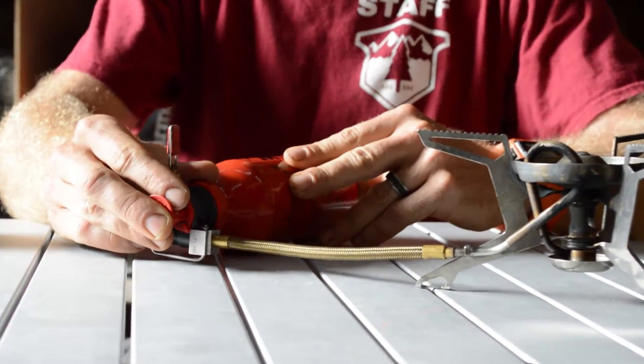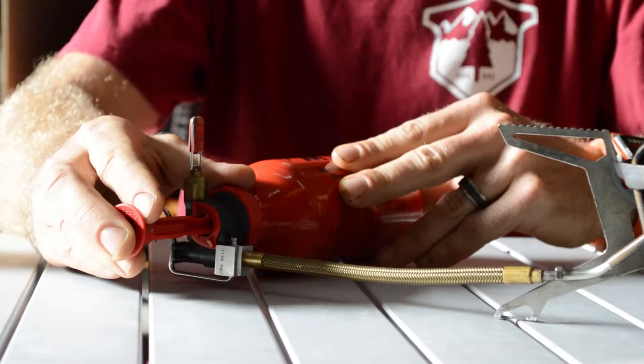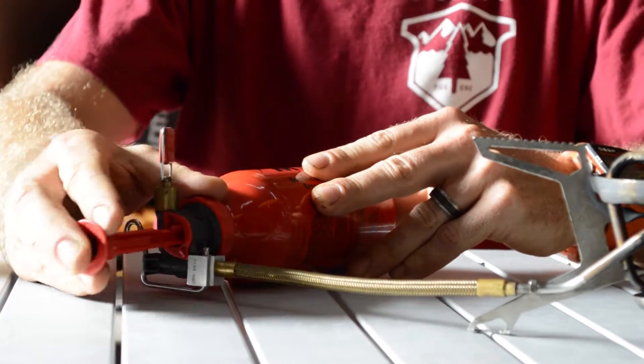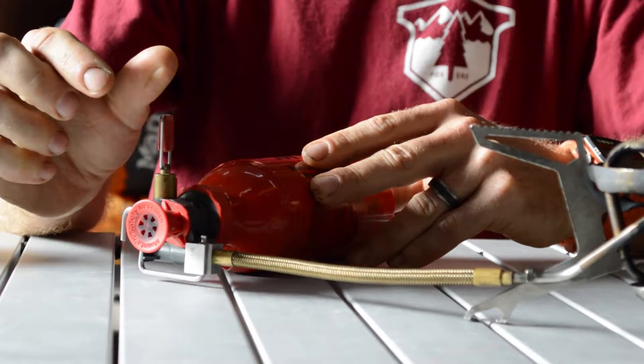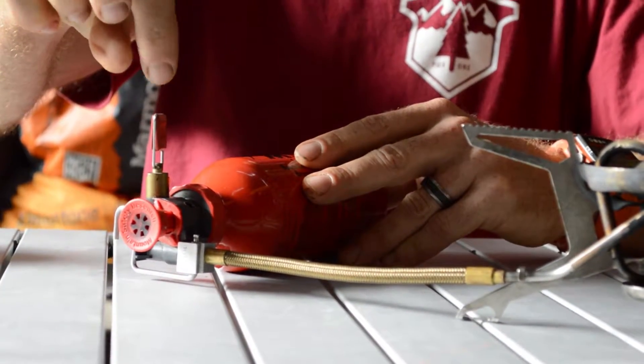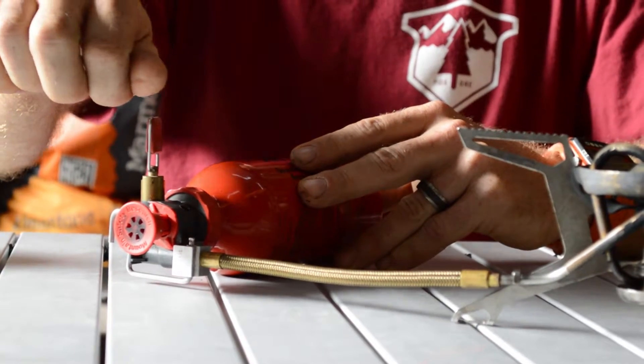As I'm using it, I will need to keep putting pressure into the fuel bottle in order to get that fuel to the stove. The more BTUs I need, the more I can open the valve. The less I need, the more I close it down.